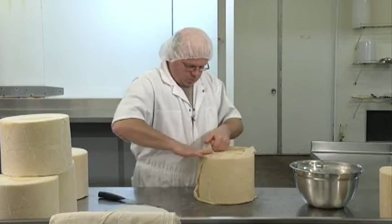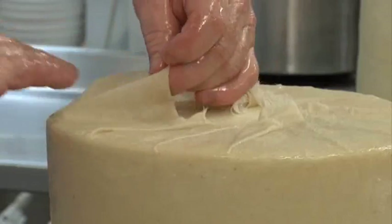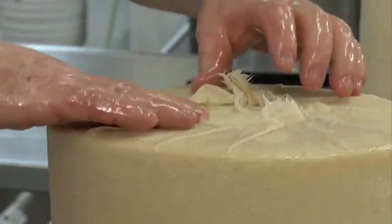The cloth bound, or bandage wrapping as some may call it, protects the cheddar wheel and allows the cheese to breathe and develop the rich, robust flavor as it matures.